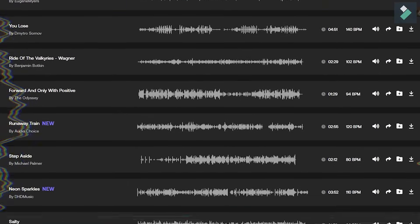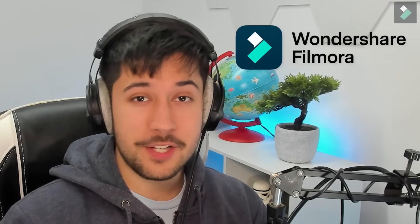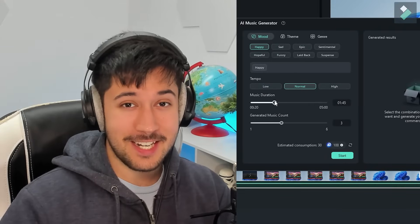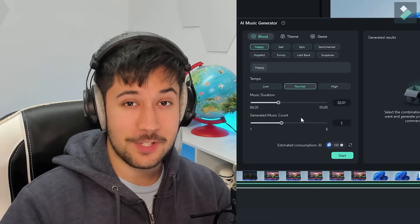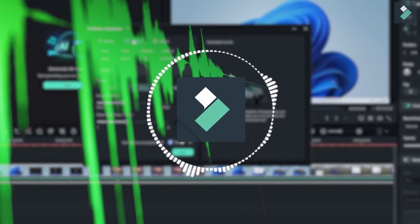And if you guys want to optimize your video editing software, check out our sponsor Wondershare Filmora. As a content creator, you understand the struggle of finding good music for your videos — spending countless hours searching for the right track. Wondershare Filmora have got a game-changing new feature called AI Music Generator, which can use AI to generate good music for your videos.